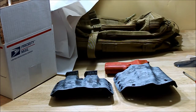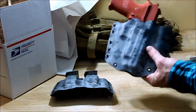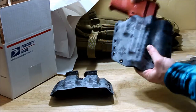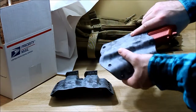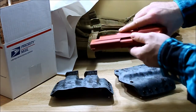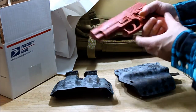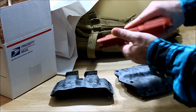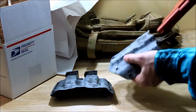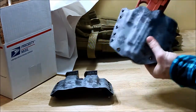Hi guys, Dave with PatriotConsealMid.com. I just wanted to show you an order we got from Zach in Virginia — Urban Digital front, black back for a SIG P226 with rail. It was kind of difficult tracking down the 226 with rail for some reason, but thankfully we got a hold of it. Same story on the holster.